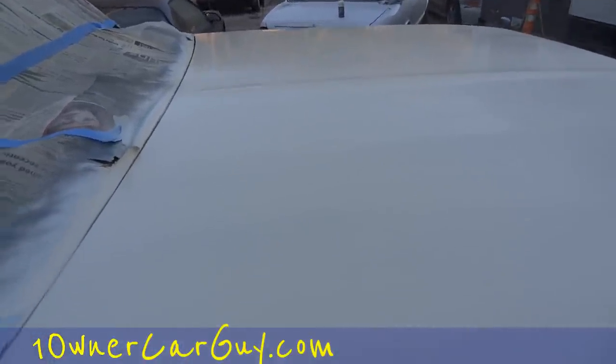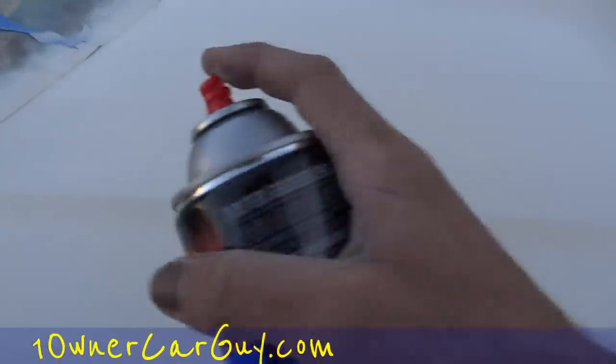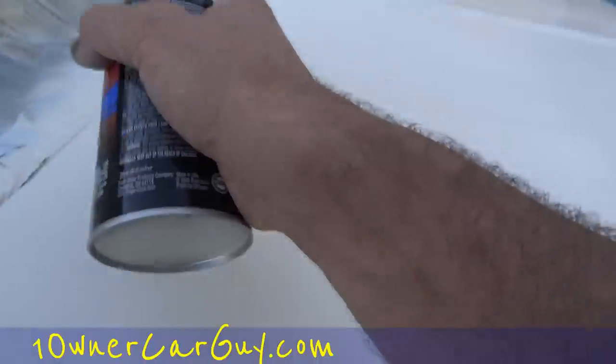Last can is pretty much gonna have to be ready. We'll do the next one. It's gonna look good — I'm gonna use that on the front, kind of touch this up with the last of our last can. It goes on nicer when it's new. About halfway through you notice a big difference, and a third of the way through you've got problems on surfaces like this.